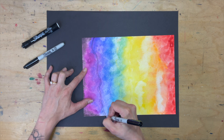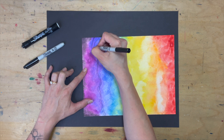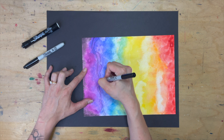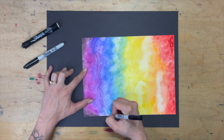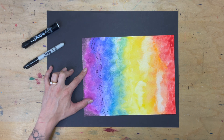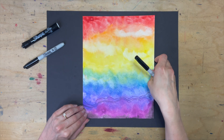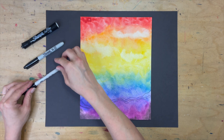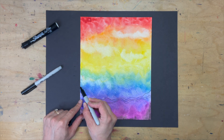Honestly, I did not have a plan when I did this piece — I just wanted to experiment and see what would happen. This process might make you a little nervous, and that's totally okay. If you want to work through some of those nerves, grab a piece of practice paper and try out a design first. You can also consider making two watercolor backgrounds next time and having one be your practice and the other be your final.